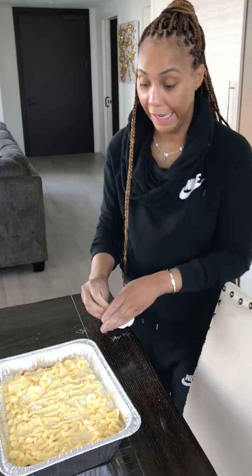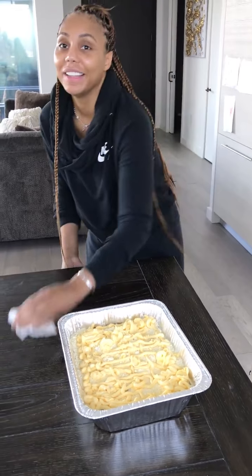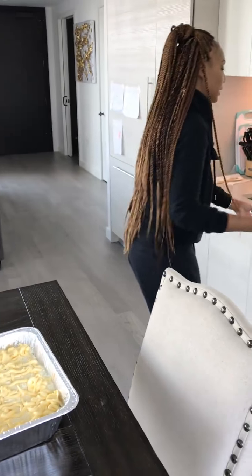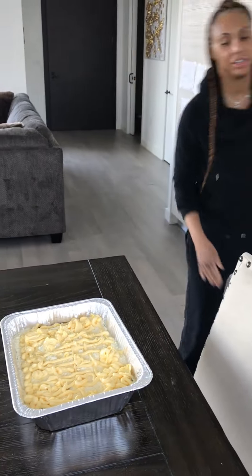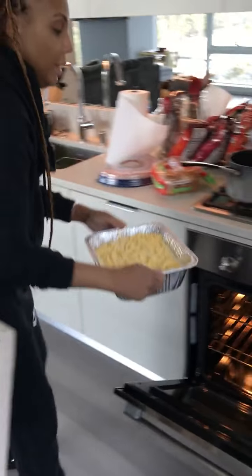You have to understand — you're not putting any liquids in the cake mix. All of this is going to work as your liquid agent, along with the juice that's at the bottom. So you can put this on.